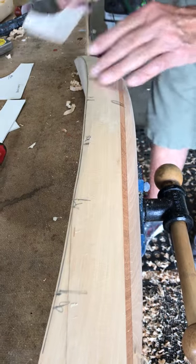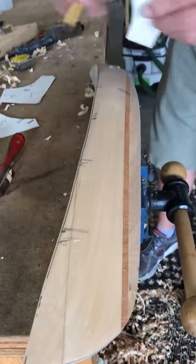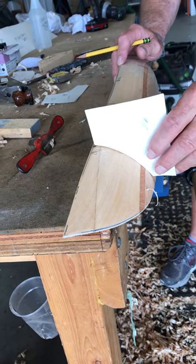This one in the middle is always, on most models, the hardest one. At some point you just got to stop and let the sandpaper take care of it.